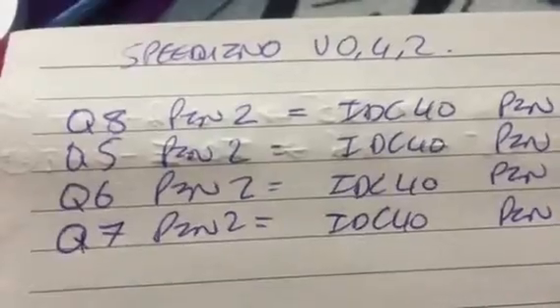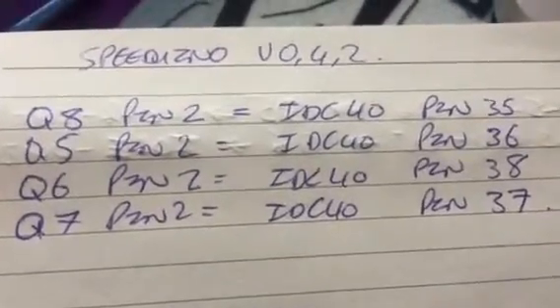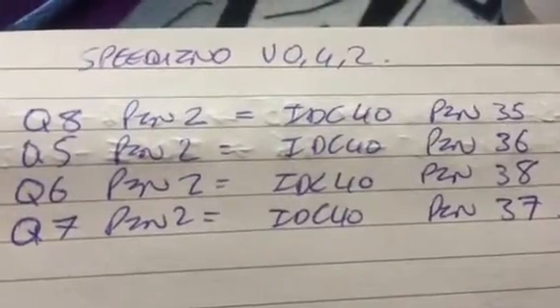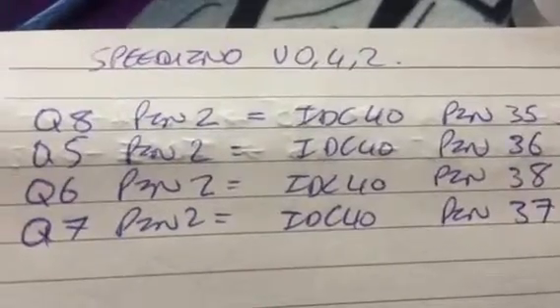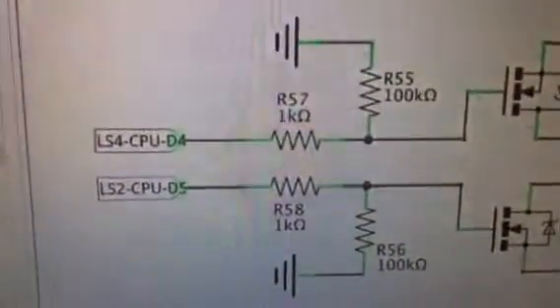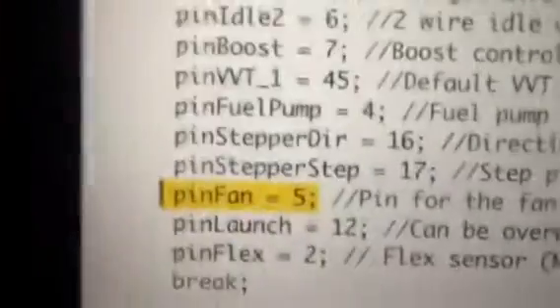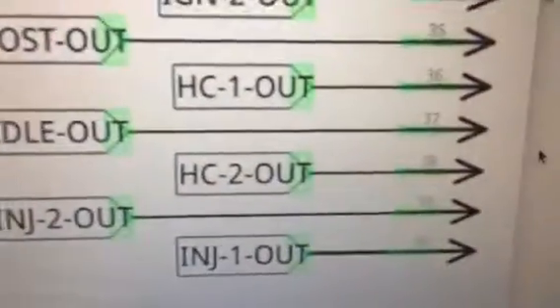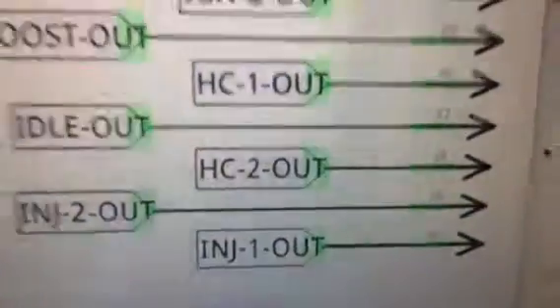On the 04.2 board: Q8 is pin 35 on the IDC connector, Q5 pin 2 is connected to pin 36, Q6 is pin 38, Q7 is pin 37 — that's fact. Now, to recap: pin fan is pin 5. D5 is listed as high current 2 out connecting to pin 38, but that is incorrect — it actually connects to pin 37, as we've just confirmed with the test.